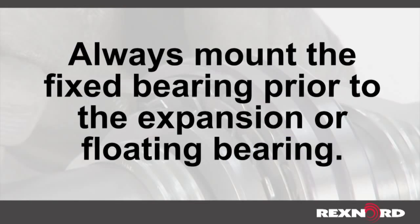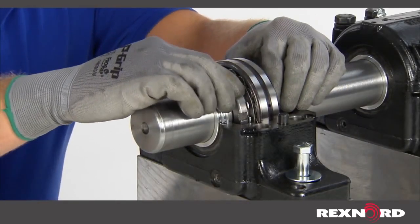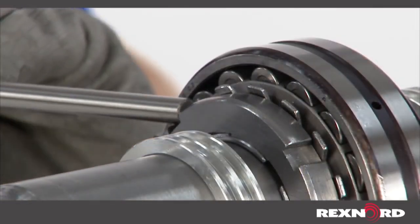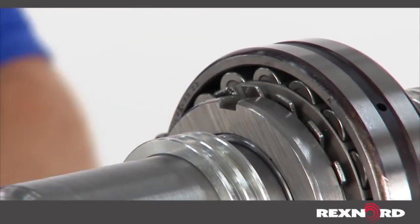Always mount the fixed bearing prior to the expansion or floating bearing. Hand tighten the lock nut to snug the bearing onto the shaft. Final tightening of the lock nut should be done using a hook type spanner wrench or hammer and soft steel drift, taking care not to damage the lock nut.